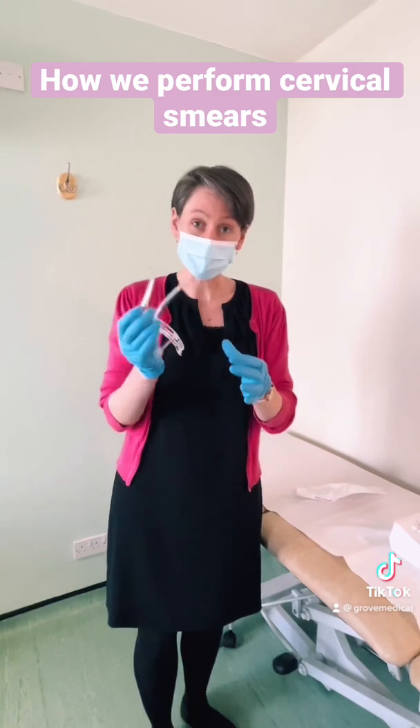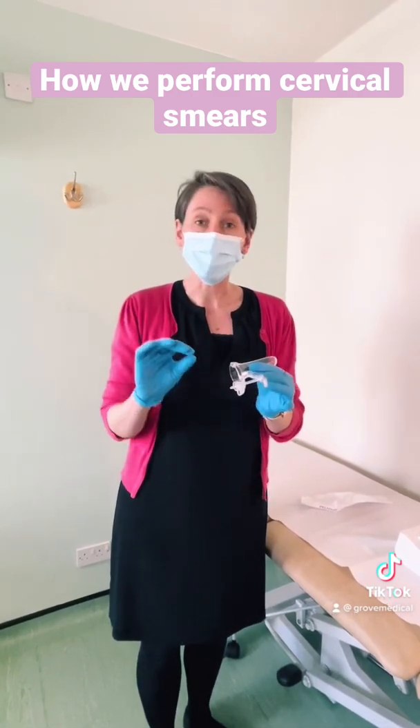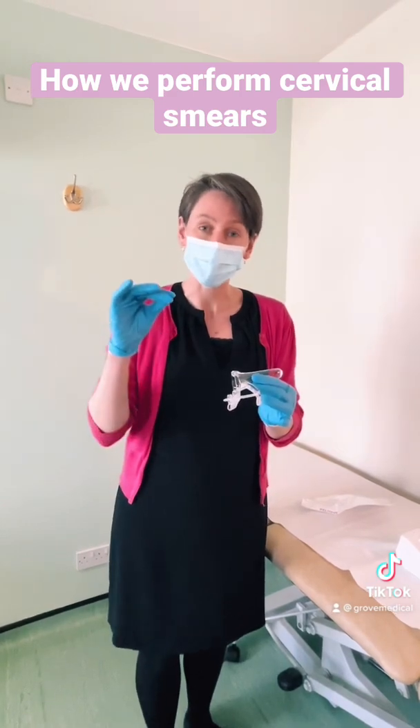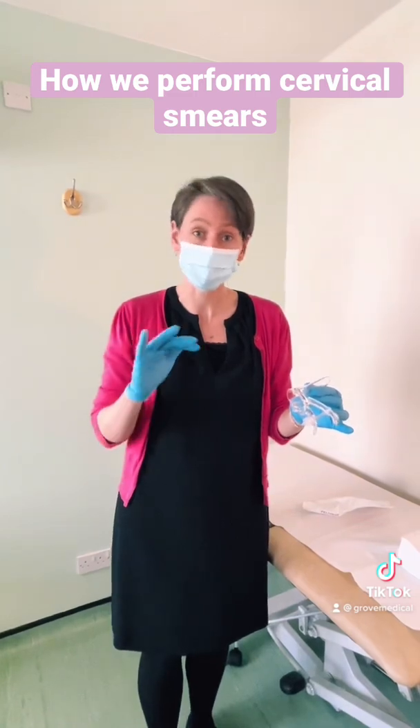As you can see it opens up so we can take a good look at the cervix. But we don't open it immediately — we gently insert it, and what I tend to say is: tell me if you need me to stop at any point. Come and take a look.